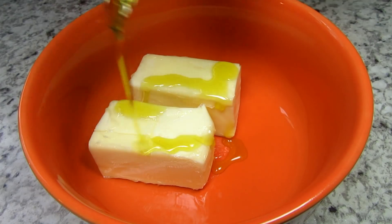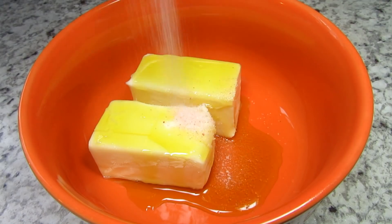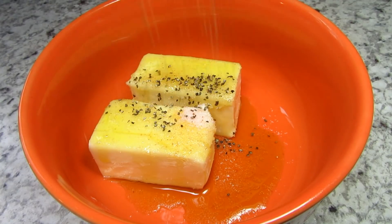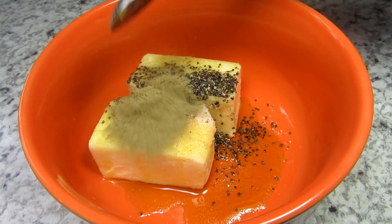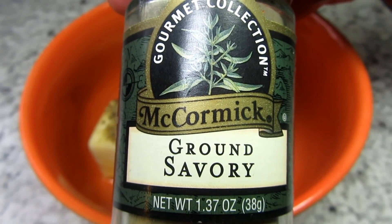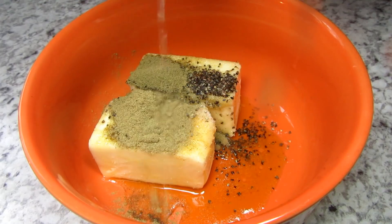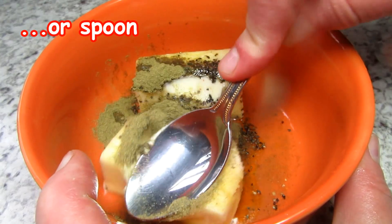For the rub I'm using a stick of room temperature unsalted butter and some extra virgin olive oil. This combination will make the skin crispy and a nice golden brown. Adding some salt, black pepper, poultry seasoning and some savory. You can use whatever seasonings or herbs that you like. Also giving this a squeeze of lemon, then mixing and creaming well with a fork until all combined.